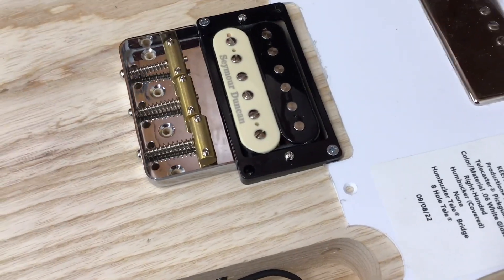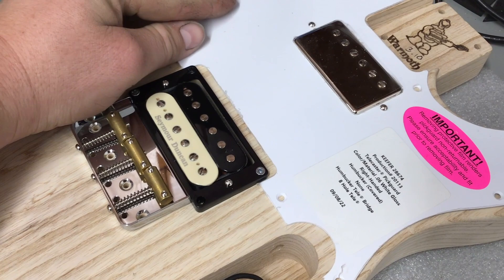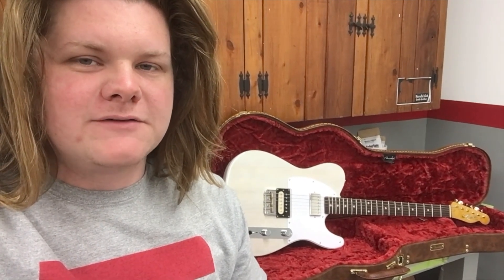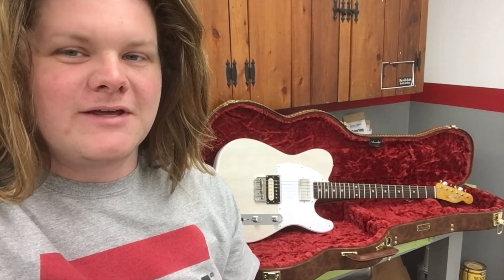I'm gonna continue working on this thing and I'll update you as I go through the steps. Well, I hope y'all enjoyed looking at the process of getting the body and neck ready for paint. In the next episode I'm gonna take y'all through how I put the nitrocellulose lacquer finish on this thing, so hope y'all check that out. We'll see you then — thanks for watching!